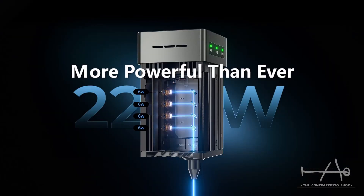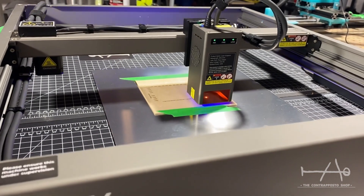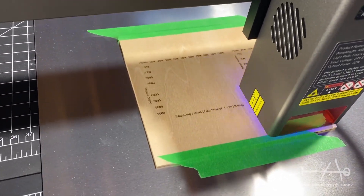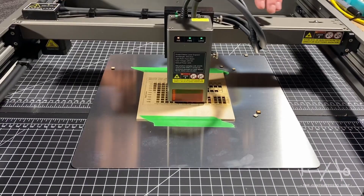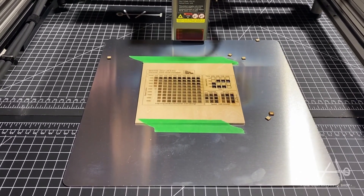The Creality Falcon 2 is offered with a variety of power options. The one we have is the most versatile one at 22 watts. This is quite powerful for a diode laser type, thanks to its combined laser array to achieve this kind of power. This is perfect for projects that need engraving and even cutting without any issues.